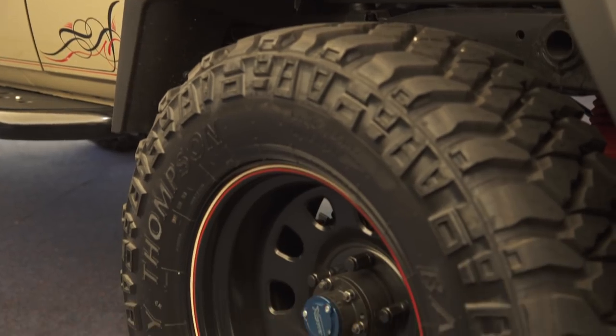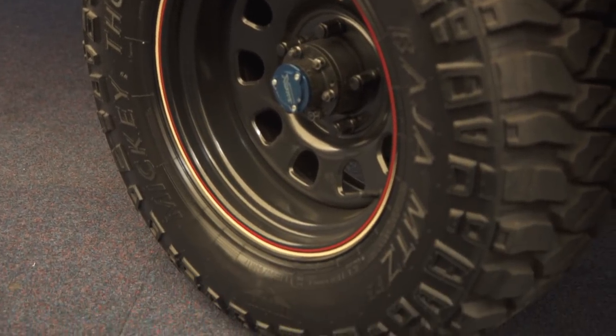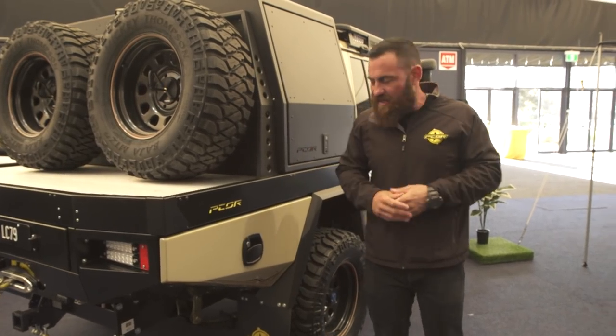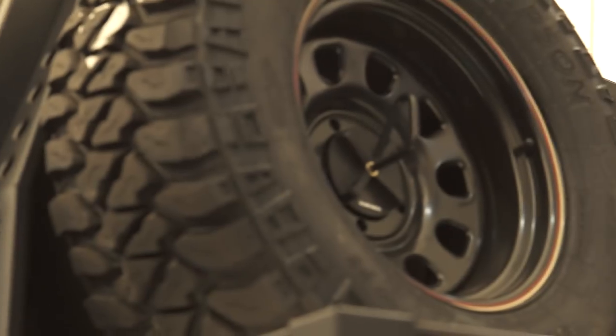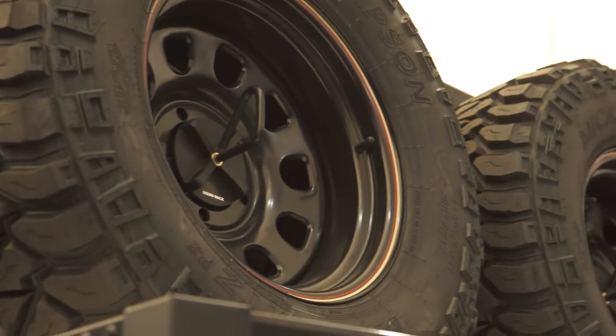On this one we've gone with the Mickey Thompson 305/65 — so they're a 33-inch tyre still, but a little bit wider to give that tougher stance. We've paired them with a 17-by-9-inch steel wheel — something really cool.